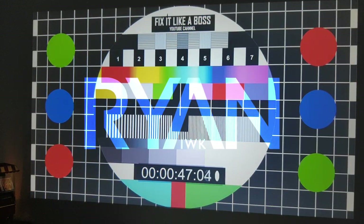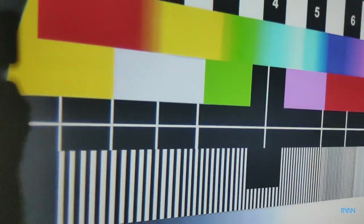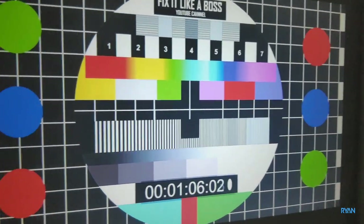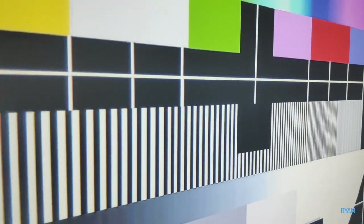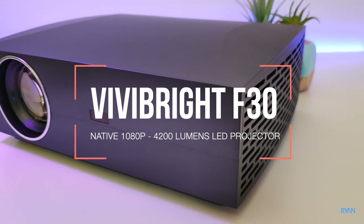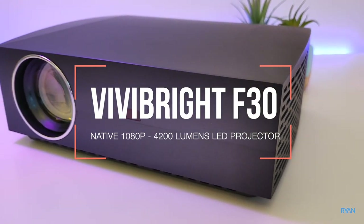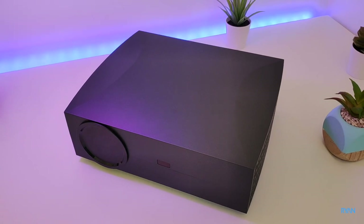Guys, let me show you how sharp the image is — this is my hand so you have a perspective of how big the screen is and how sharp it is. Welcome back to the channel, I'm Ryan, hope you guys are absolutely fantastic today. In this video let me show you the Vivi Bright F30 projector, a very powerful projector. Sit back, relax and enjoy.